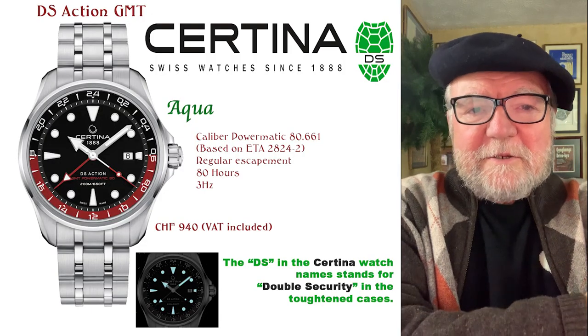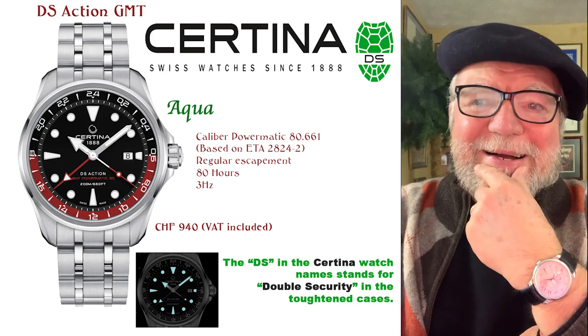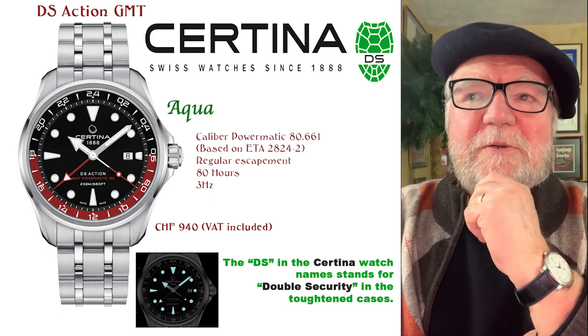Hi everybody, I'm Bill Sanders and this is WatchArtSci, the art and science of watch collection.